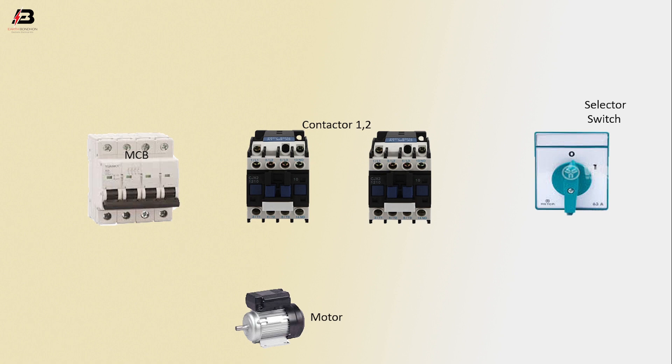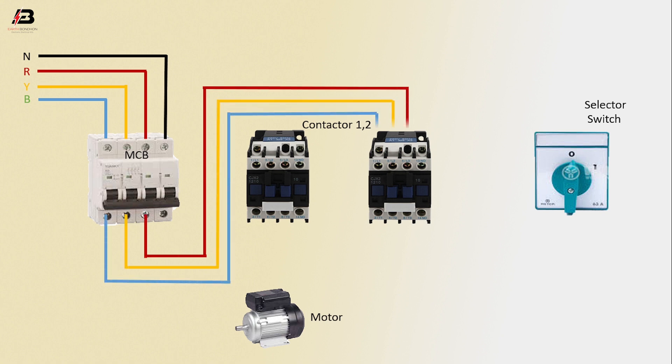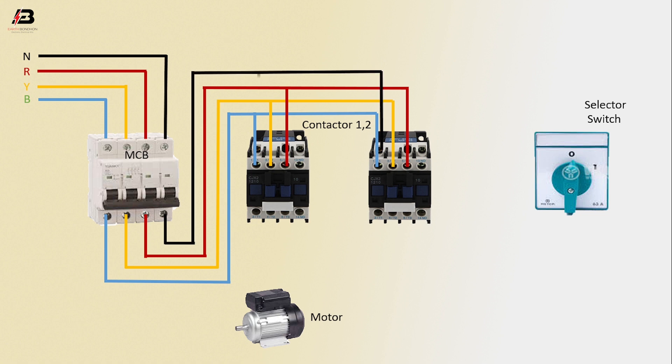Neutral connection input to MCB. First phase connection input to MCB. Second phase connection input to MCB. Third phase connection input to MCB. Three-phase connection output from MCB to connect contactor 1 and 2. Neutral connection from MCB to connect contactor 1 and 2. Phase connection input to selector switch.